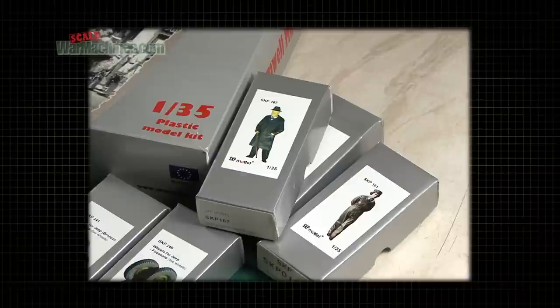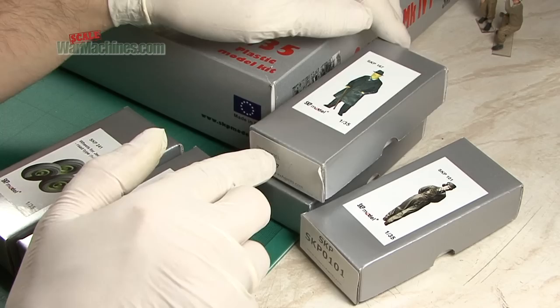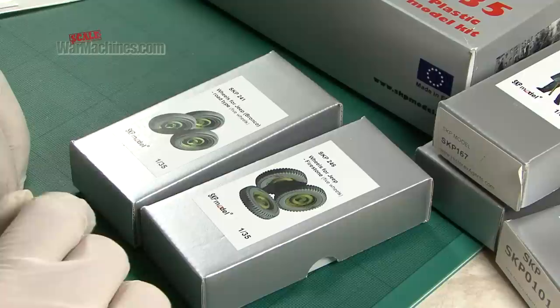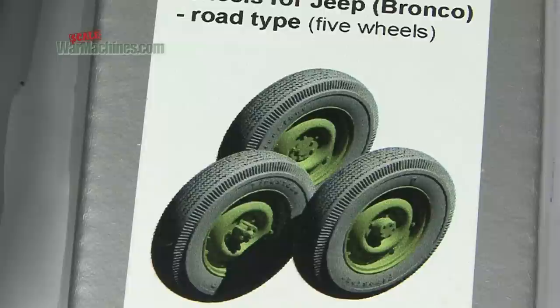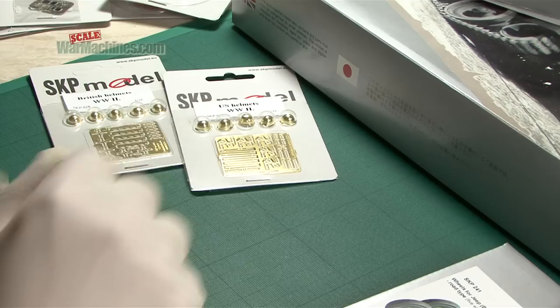What we've received today is a cross-section of all the different sorts of products they make. First off we've got figures — they make all sorts of resin figures in 1/35 scale, and we've been sent three references: SKP 167 Winston Churchill, SKP 058 an RAF Pilot, and SKP 101, which looks a little bit like the Queen. They also release aftermarket upgrade sets; here we've got SKP 241, wheels for the Bronco Jeep, and Firestone-type wheels for Jeeps.